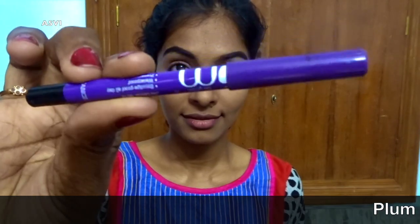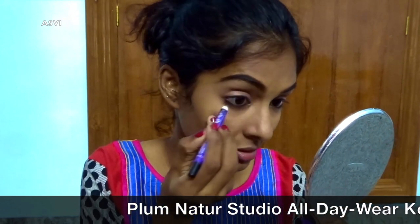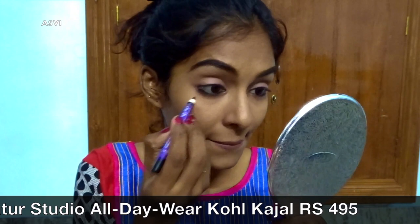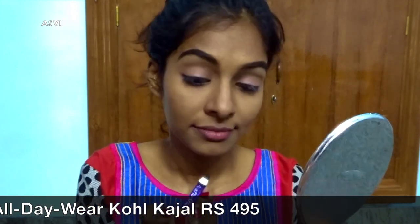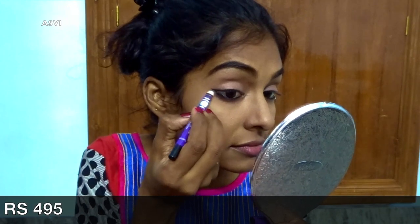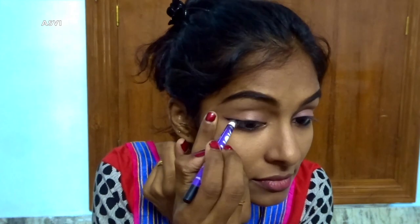For kajal, we'll be using this Plum kajal. As you all know, Plum kajal is very long-lasting and it's a vegan product. I'll be applying it to my waterline and to my lash line as well, and later on we'll be smudging it.